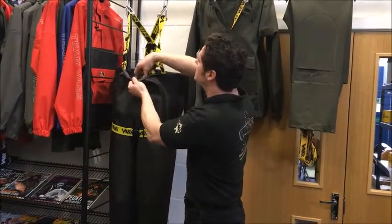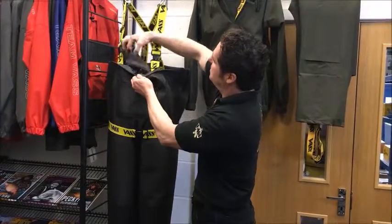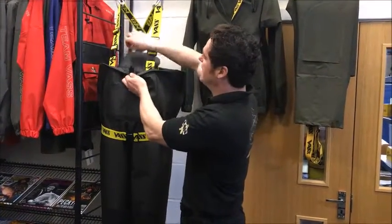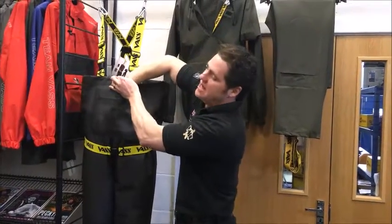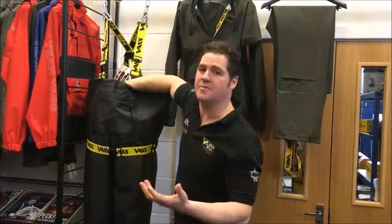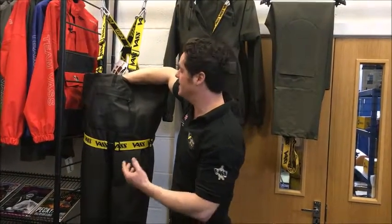Inside you've got a draw cord but you've also got a waterproof pocket so you can put valuables in there. If you're putting electrical items in there — because you'll have wet hands — it might be worth putting them in a bag as well, but that's entirely up to you.